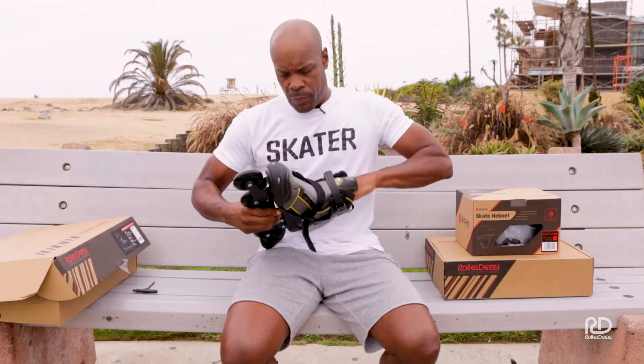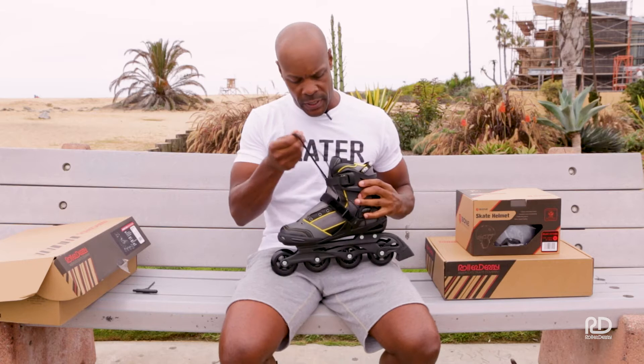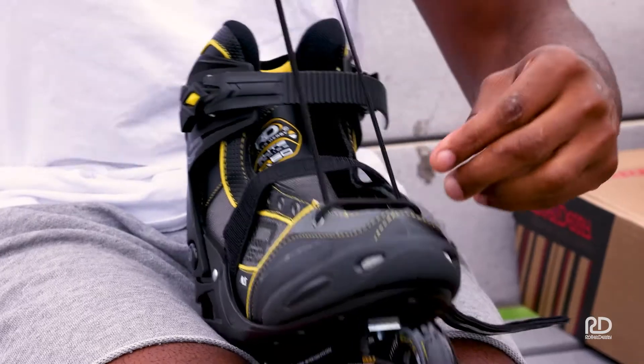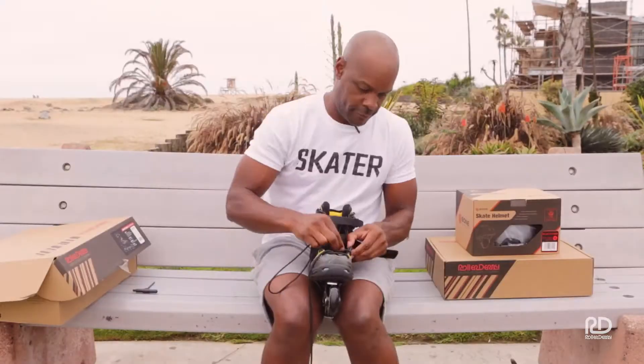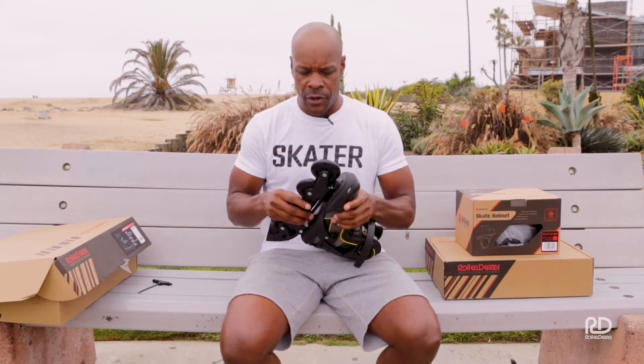First thing you want to do is pull your laces out and lace up your skate — you can't go anywhere without anything being tied. Now that you have them laced up, we want to make sure you're getting out there and skating safe. I know you're excited to get out there, but there are a couple things I want to show you before we get started.